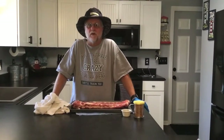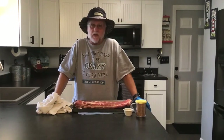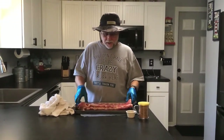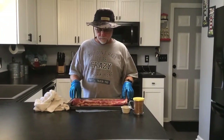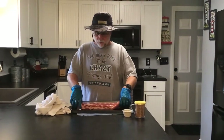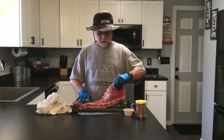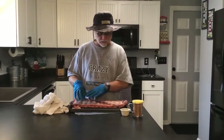Hey guys, welcome to Ellie Mae Smoke BBQ. Today we're going to be doing a rack of ribs that we picked up at the grocery store. Now this is cut St. Louis style, which basically is cut off the spare rib. This thing weighs about four pounds and we really haven't done much trimming to it other than pulled off most of the membrane that's on the backside of it.